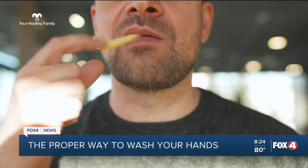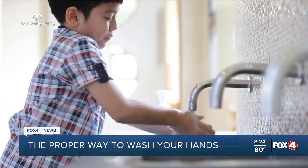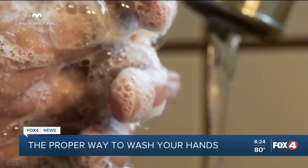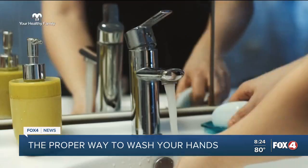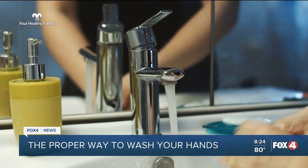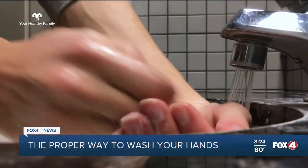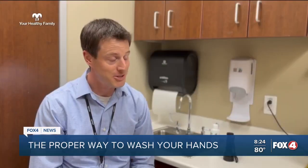Certainly wash your hands before you eat something, and you should certainly wash your hands after you use the bathroom. Now, you don't want the water to be too hot or too cold, and you want to use effective soap. But washing your hands with whatever water or soap is available is better than nothing. If you have cold water and expired soap, it's still going to be better than not washing your hands.